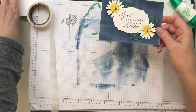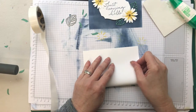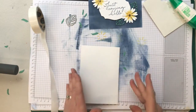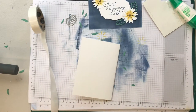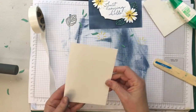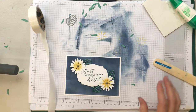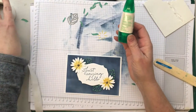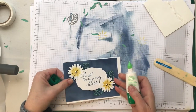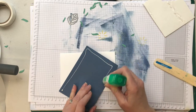I'm going to attach it to my card base — I have a half A4 sheet here, or if you're in the US you'll be using half a letter piece of paper, folded in half again. I'm going to use a bone folder to fold over the edge and make it nice and flat. This then goes straight onto here — you could use our new Seal or Seal Plus, or good old Tombow, which is one of my favorite ways to attach the background.